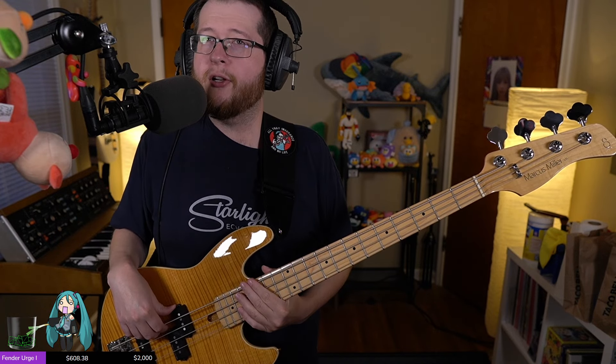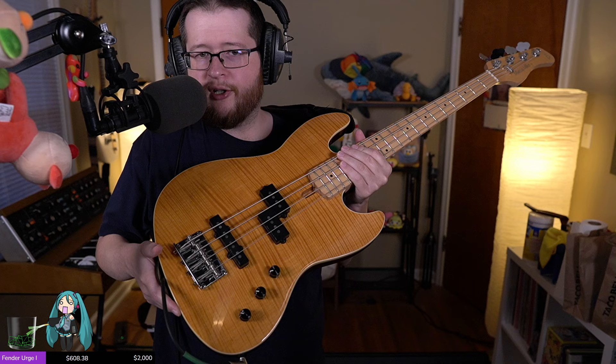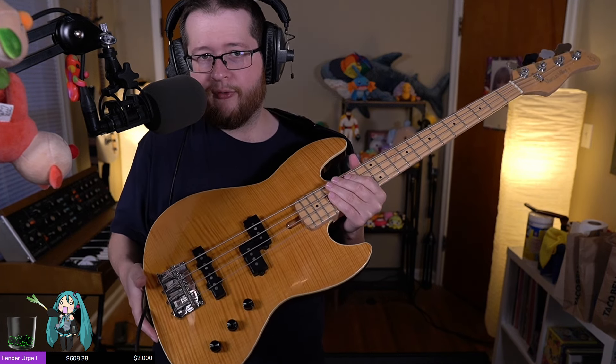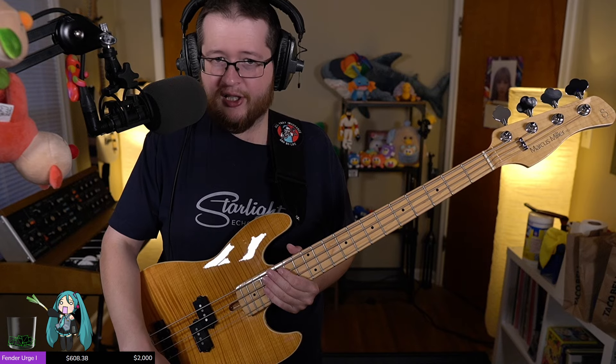Pretty bright. It's a weird J thing — it's a PJ. The bridge pickup, I've noticed, it's pretty close to the bridge. I'm a little concerned about how that's going to affect my preferred bridge tone. I don't like the nasal bridge thing — I need a bridge pickup, but it's got to be accessible, not too thin and nasal.